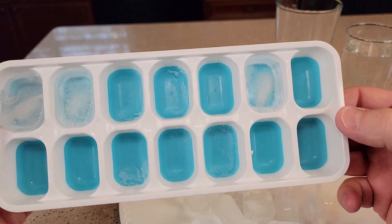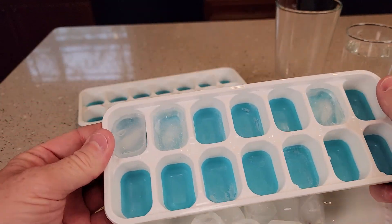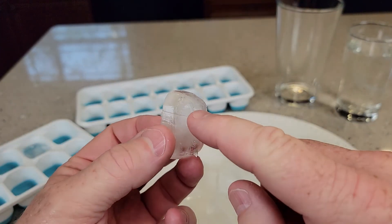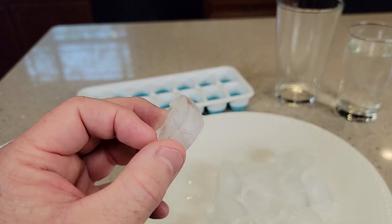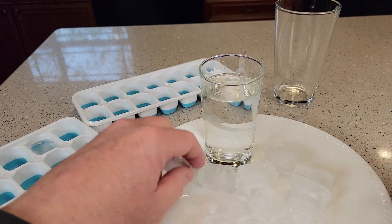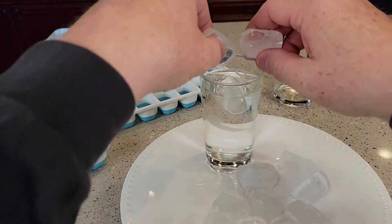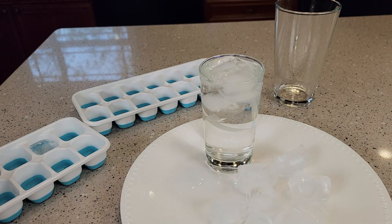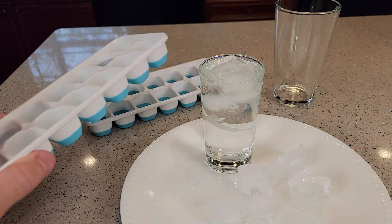Wow, these work really good — I'm very impressed. Here's what the ice looks like; it's really rounded on the bottom. It takes six to eight hours to make ice. I really like these ice trays. I hope this video helps — thanks everybody for watching.